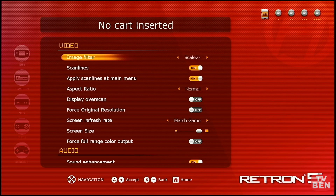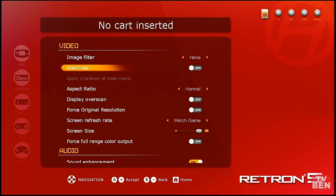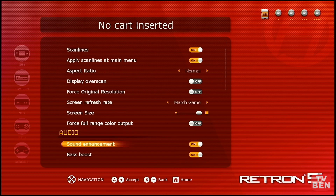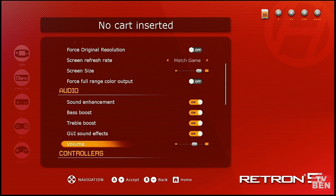In the menu you've got a lot of image filter options — I'm not really a fan of any of them, I just want it to look original. Most are smoothing options. You can also turn scan lines on or off to make it look more like a CRT, which I do like. You can preview it in the menu, adjust aspect ratio, leave normal display, toggle overscan, force original resolution of the games, and set the refresh rate according to the region the game is from.